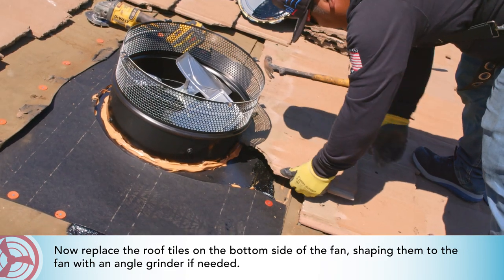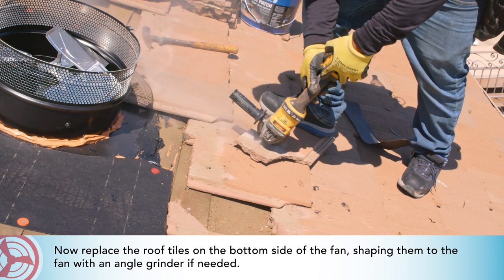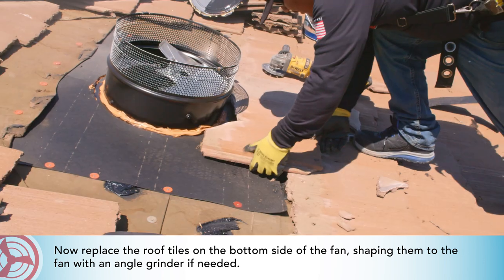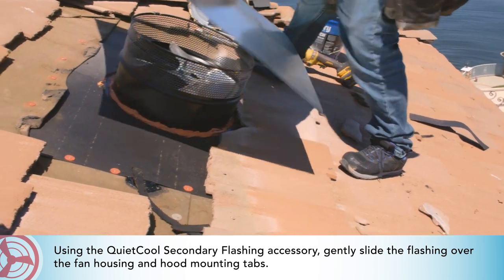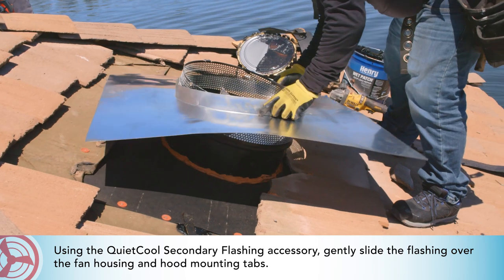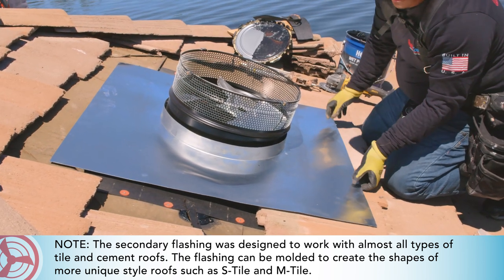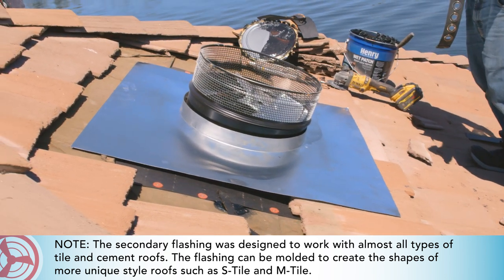Now replace the roof tiles on the bottom side of the fan, shaping them to the fan with an angle grinder if needed. Using the QuietCool secondary flashing accessory, gently slide the flashing over the fan housing and hood mounting tabs. Note: the secondary flashing was designed to work with almost all types of tile and cement roofs. The flashing can be molded to create the shapes of more unique style roofs such as S tile and M tile.